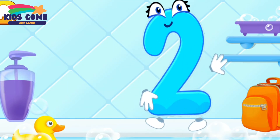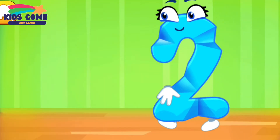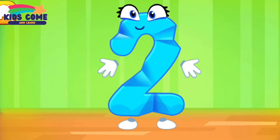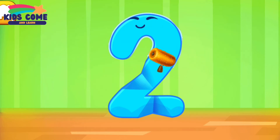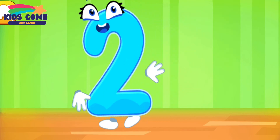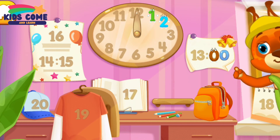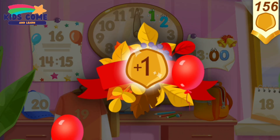Good job! Iron the number two. Ready? Put the number two in its place. Great! You've earned a nut for the squirrel!